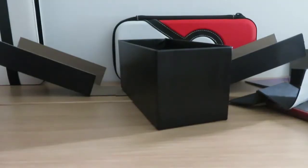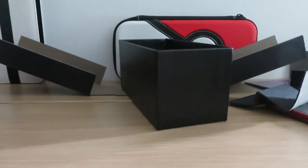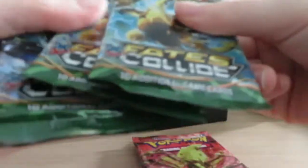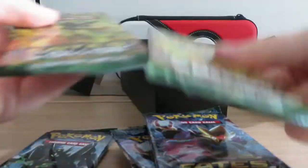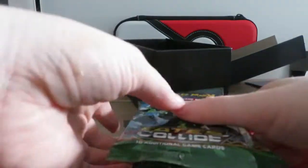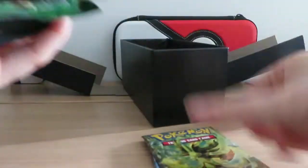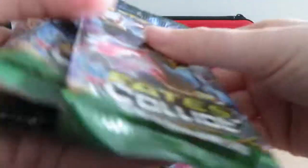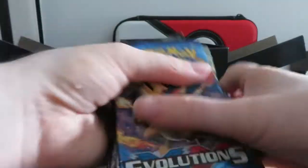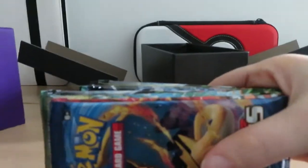A little technical difficulties but now I'm back. So we have in total — one, two, three, four, five, six, seven, eight, nine, ten — ten packs. Yes, we have ten packs of X and Y Pokemon cards.